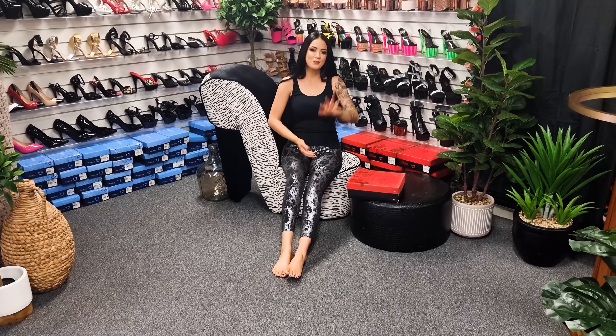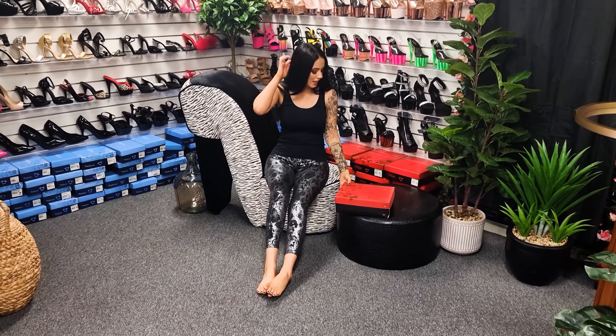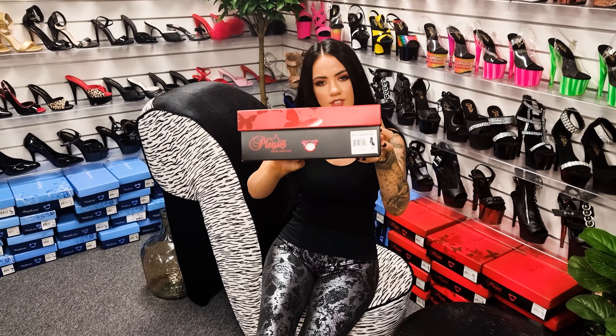Hi guys, it's me Rose here again at Shoes of Hollywood doing another shoe review for you today as always. I have some gorgeous shoes — I don't actually know what they are, I haven't seen them before — but they are the Delight 1034s.